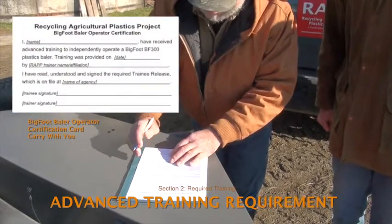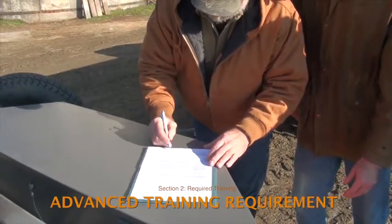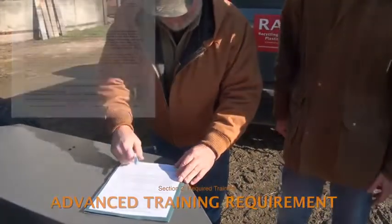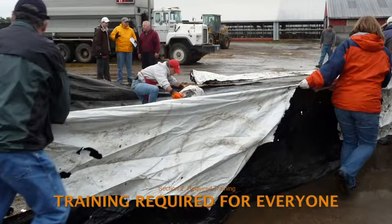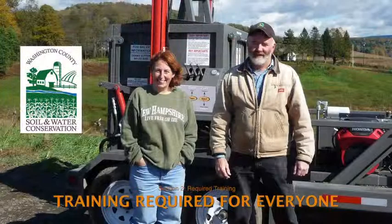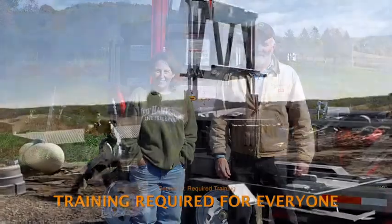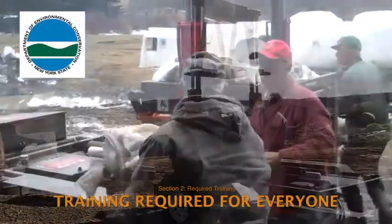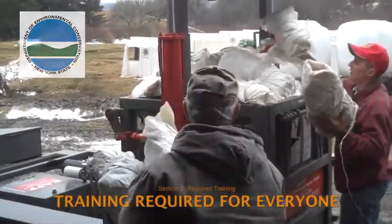Once they have adequate training and experience, these individuals will be given a wallet-sized operator certification card. The trainer will also sign the shaded baler operator certification at the bottom of the trainee release form. These training requirements apply to farm owners and managers, farm workers, volunteer help, as well as soil and water conservation district and extension personnel. Failure to follow the training requirements can void the contract between the agency managing the baler and the New York State Department of Environmental Conservation, which holds title to the balers.